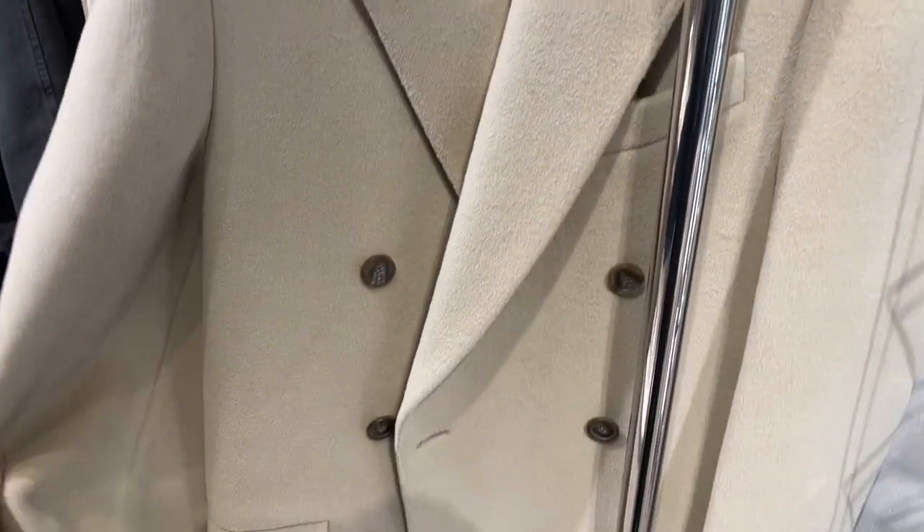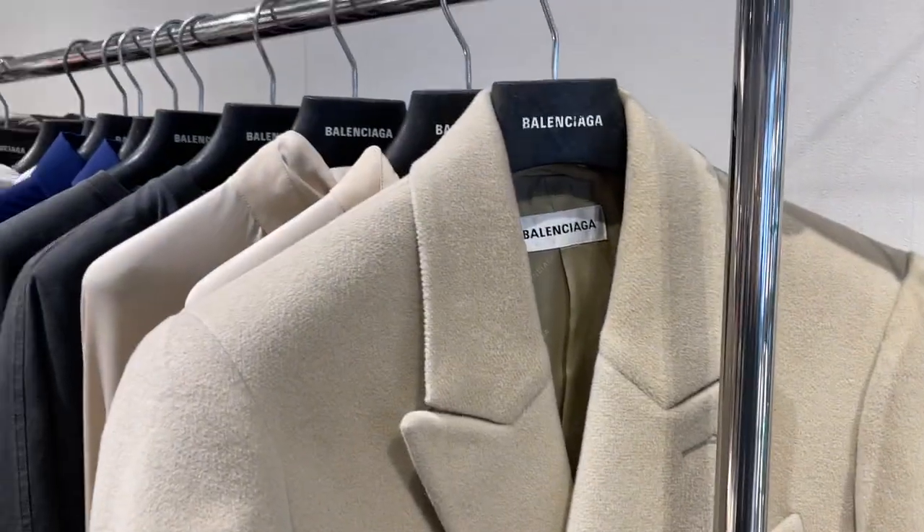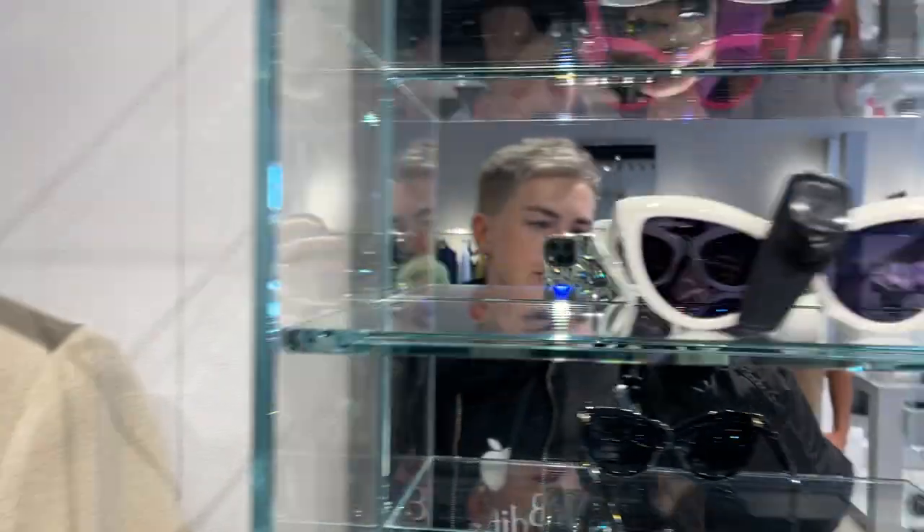There's a coat that looks beautiful, but they only have it in a tiny size, so it's not going to work for me.